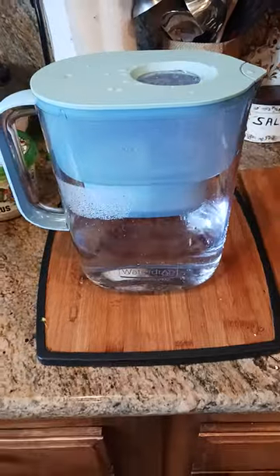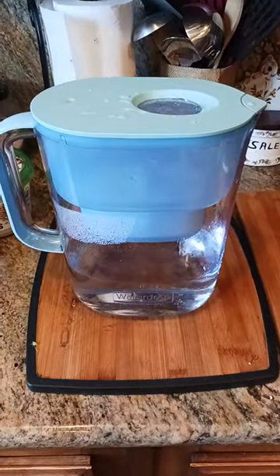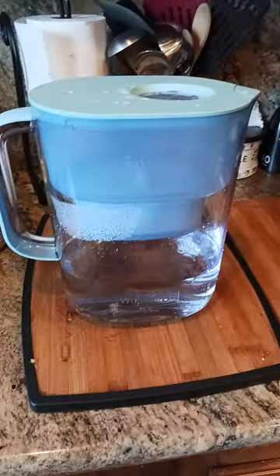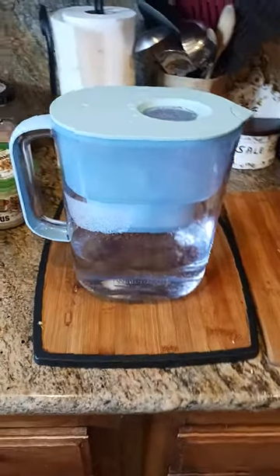How does it taste? I just got back from the San Gabriel River, and the water that came from the tributaries and the waterfalls feeding the San Gabriel River tastes exactly like this. So this tastes like fresh, clean mountain spring water. I don't know what else to say about it — it's pretty good, I'll continue to use it.